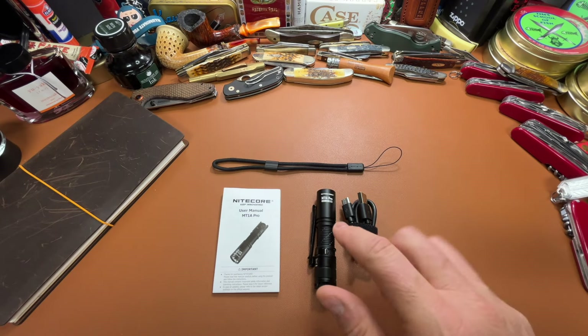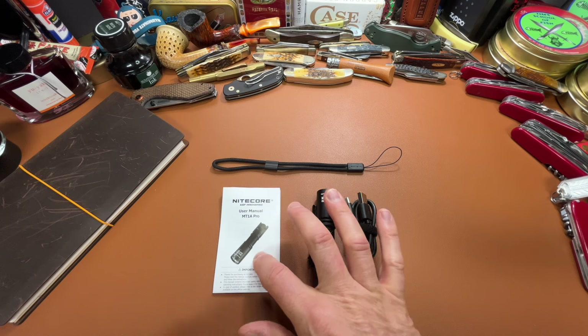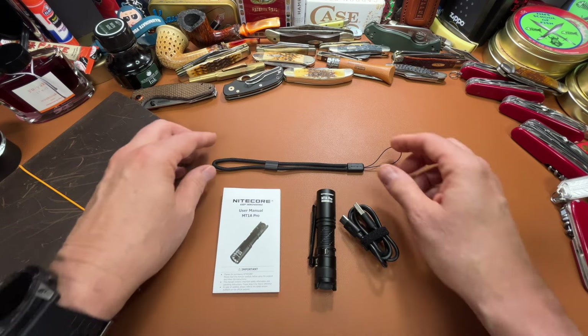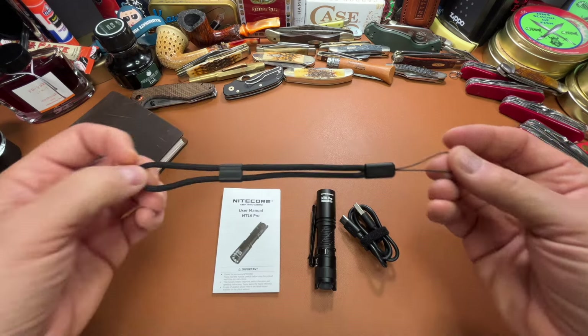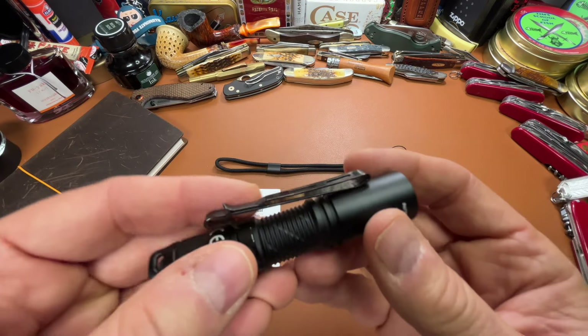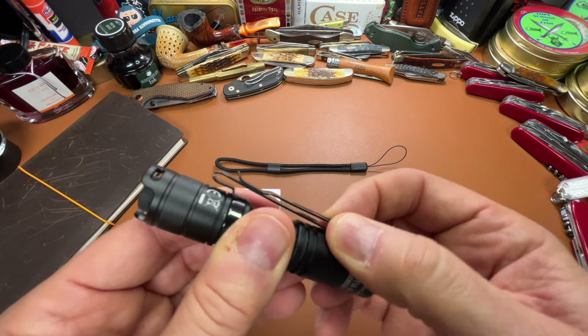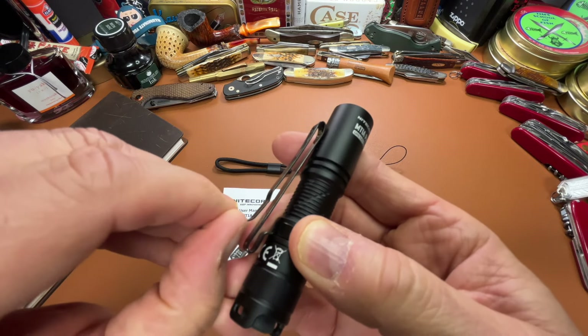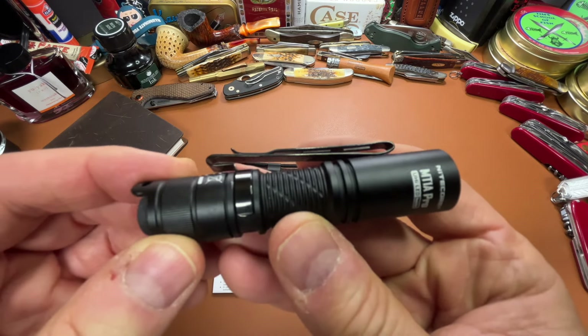The MT-1A Pro came with an owner's manual, a USB-C charging cable, and a really nice lanyard. It also came with a really nice pocket clip. It's got just the right amount of tension on it, and it's one of those pocket clips that you can clip onto the bill of your cap, too.